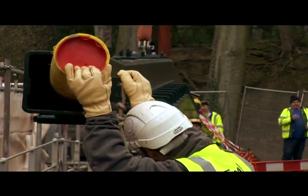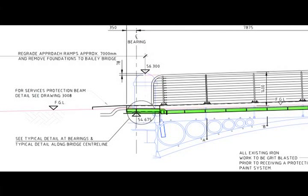We came up with the steel deck option, which then rested on the existing cast iron angles, but also spanned as well. But the load goes into the original bridge.